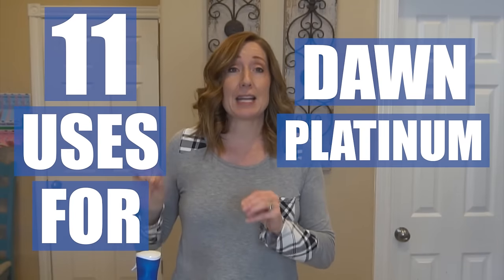Hey clean freaks and germaphobes! What's up you guys? Today I'm going to show you 11 uses for Dawn Platinum Power Wash besides the dishes.